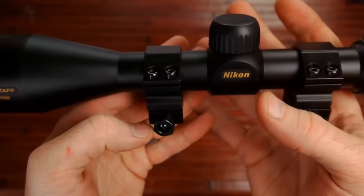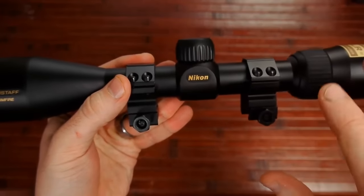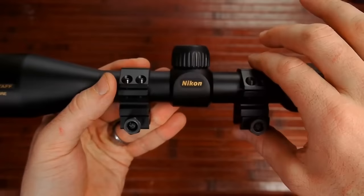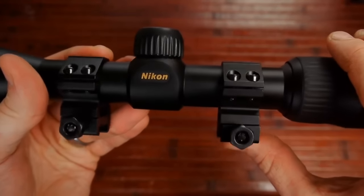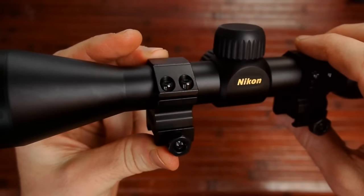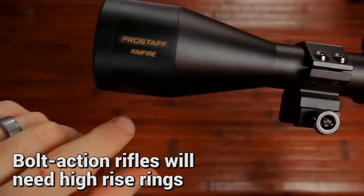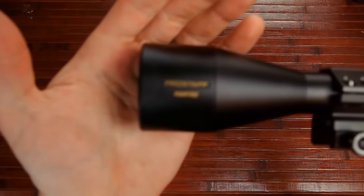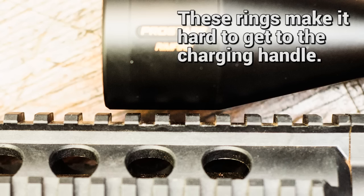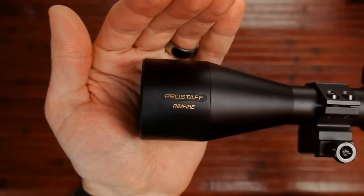Just to note, these rings do not come with the scope — when you buy it, you only get the scope. These are some cheap UTG medium rise rings I got off Amazon. With those rings, I had this scope mounted to my Smith & Wesson M&P 1522, and there's barely any clearance — barely enough to get the lens caps on — but it does clear, just by a little bit.